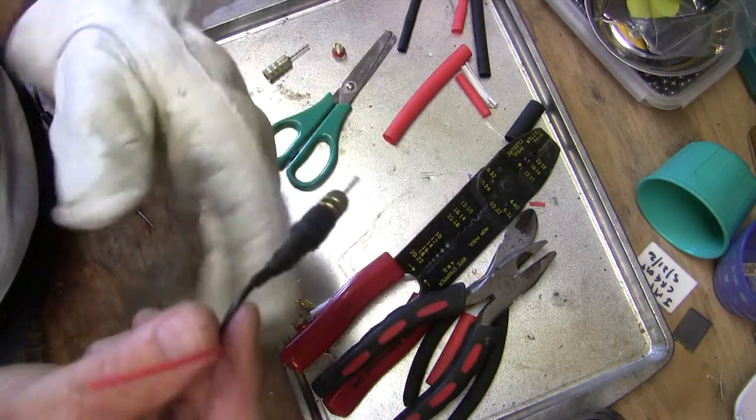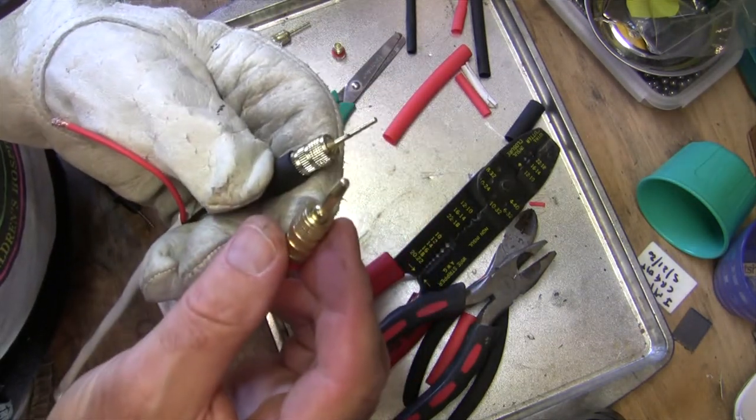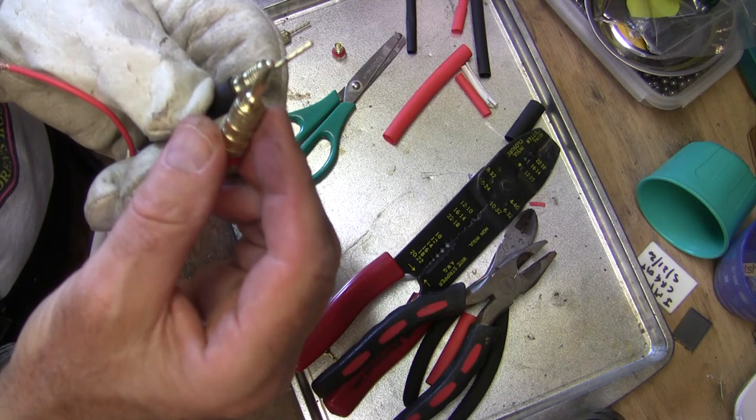We'll just do the other ones and then do the other side with the banana plugs. Then we'll have our wires ready to go to hook up our new Atmos speakers. For the other speakers, we're just going to reuse the wires we already have, so that'll save a lot of time.